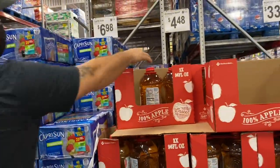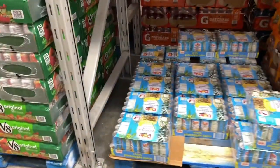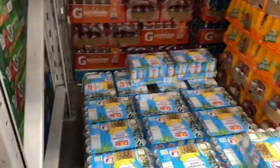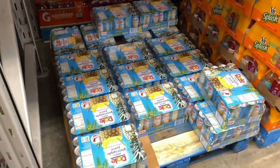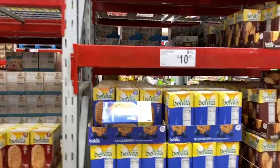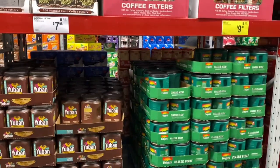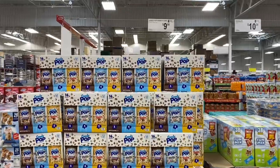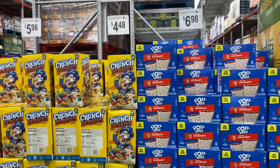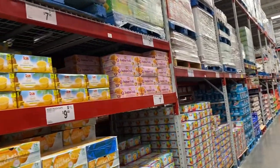I need some apple juice. How many Dole cans? Ten cans for $24 — yeah, let's take it.